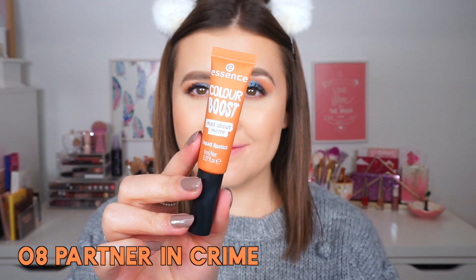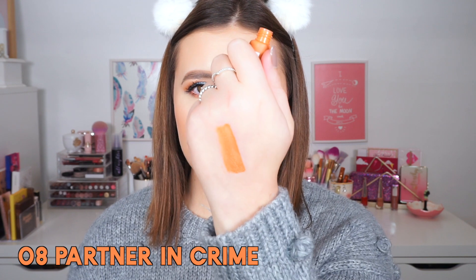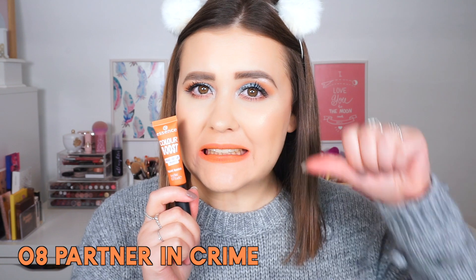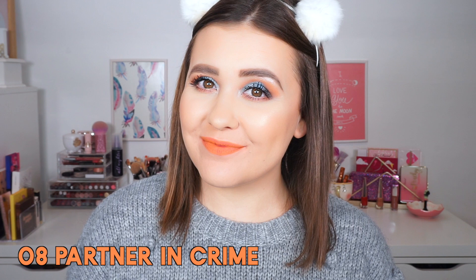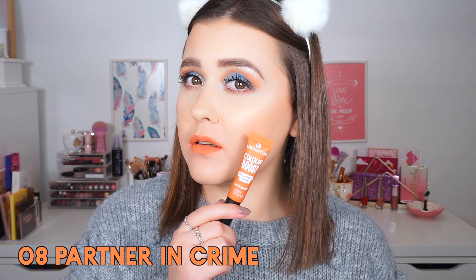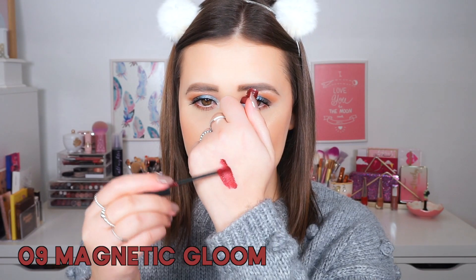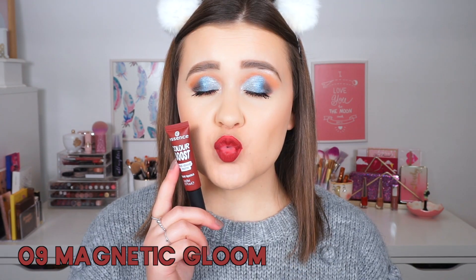In case you were wondering what I look like in between swatches — this is it. I look like a clown!